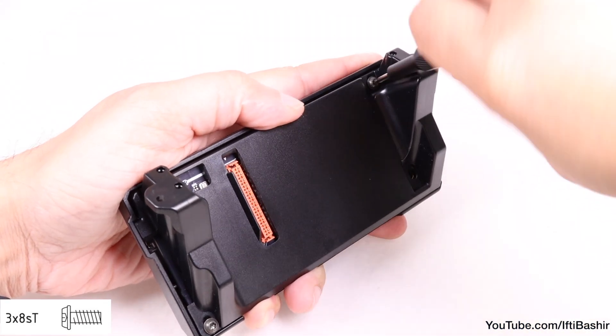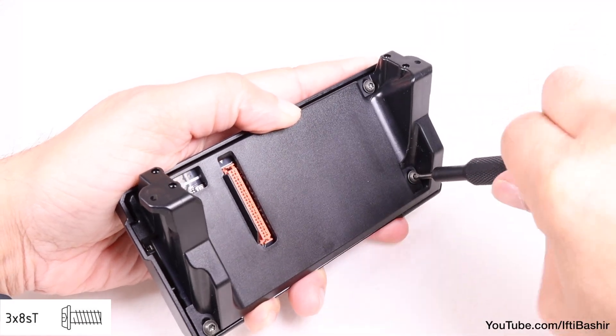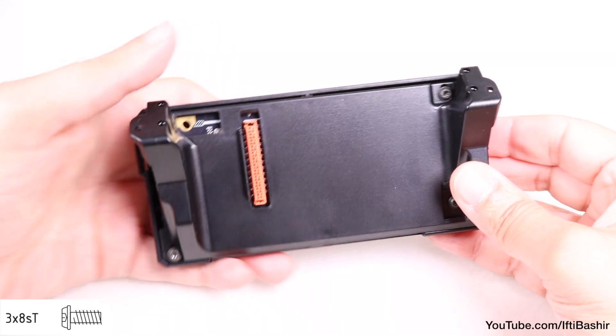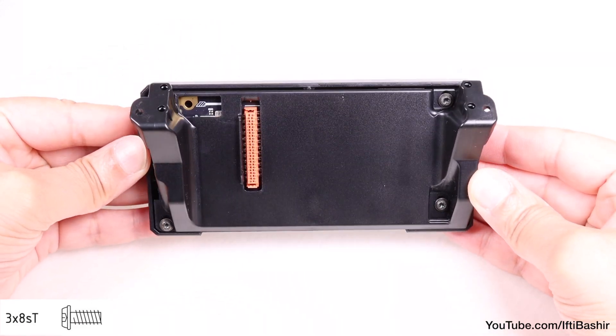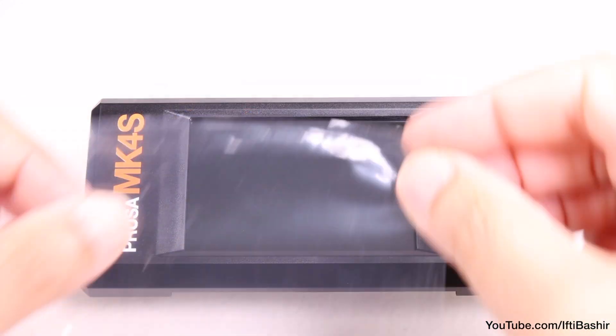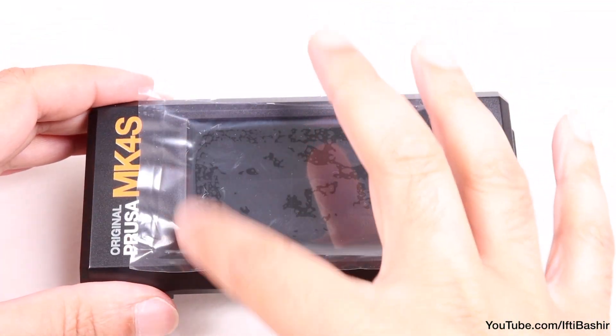Note these screws cut threads directly into the plastic as you screw down, so some resistance may be felt. Do not over-tighten and risk stripping the created threads — a nice snug fit is all that's required. I like to reinstall the plastic film here, just to offer the screen a little protection while constructing.